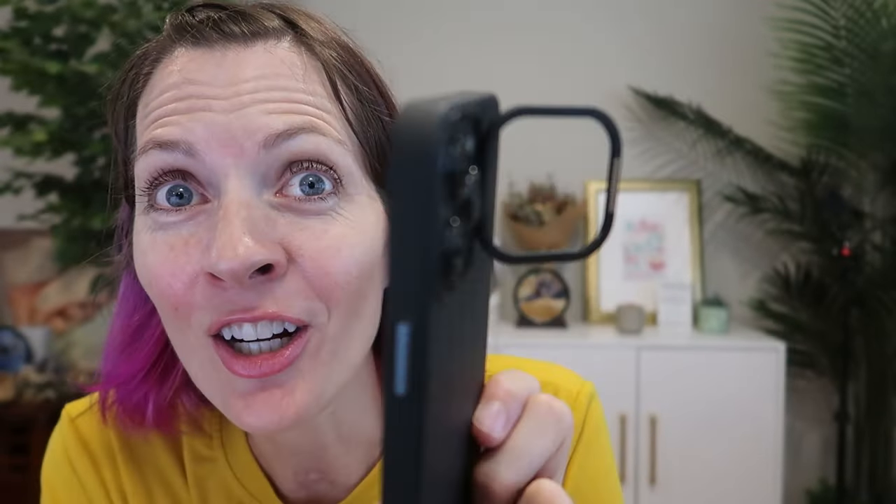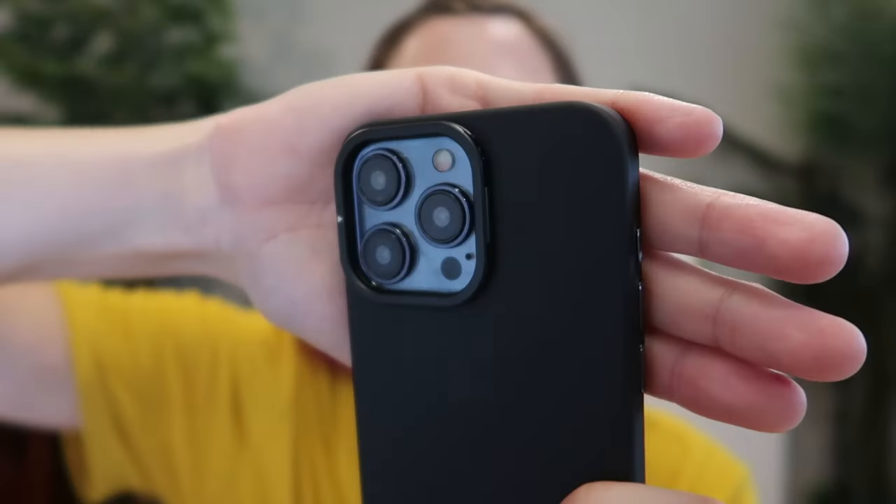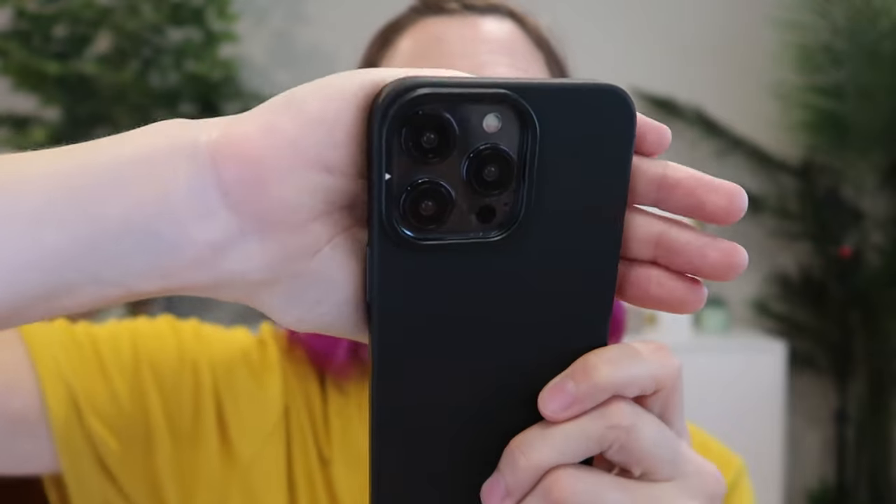Check out this — the lens cover is a kickstand. There's no glass or plastic, you wouldn't even realize it. It's totally invisible; it looks just like the bumper there.